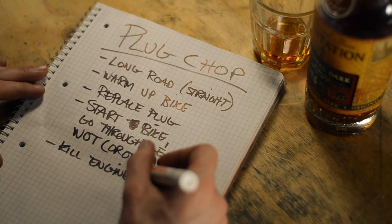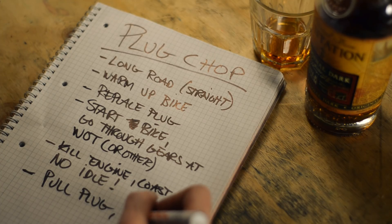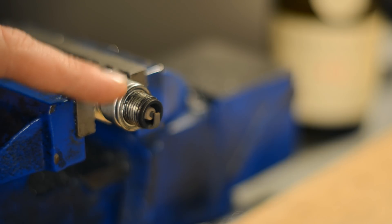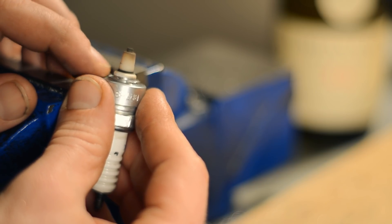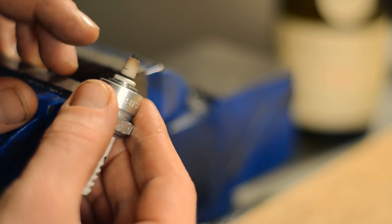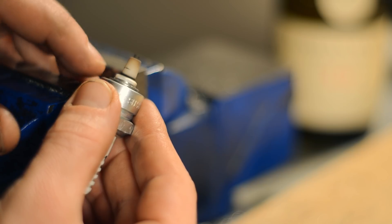Immediately kill the engine and let the bike coast down to a standstill — do not let it idle. Pull the plug, put it in your pocket and carry it home. Back home, cut your test plug ring at the bottom of the threads. What you need to look at is the soot ring at the bottom of the insulator. It should be about one millimeter thick. Any thicker and you're running overly rich. Any thinner and you might be making a bit more power, but you are entering dangerous territory.